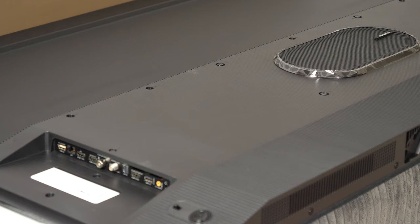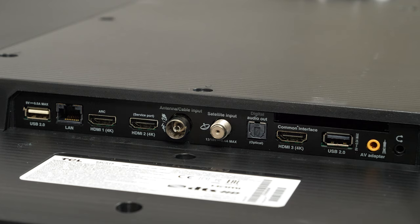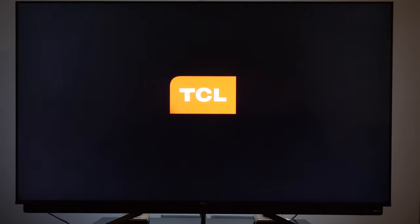All physical connectors are side-facing and they include three HDMI 2.0b, two USB 2.0, antenna and satellite inputs, Toslink, Ethernet, analog input via the supplied adapter, and a 3.5mm headphone jack. The TV also has built-in Wi-Fi and Bluetooth.